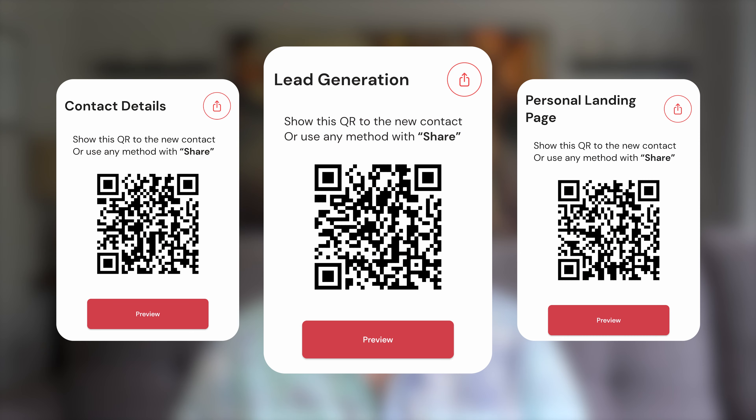Use the chapters down below to jump to a specific section, and feel free to use the QR codes throughout this video to view the experience on your phone. Now let's get into it.